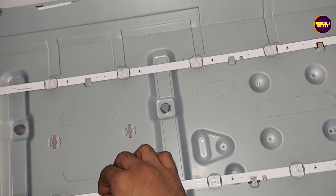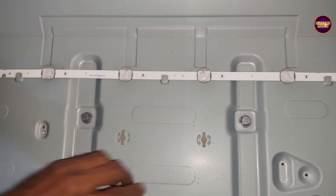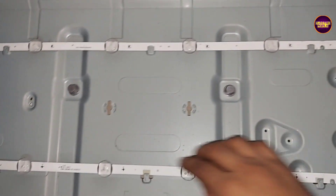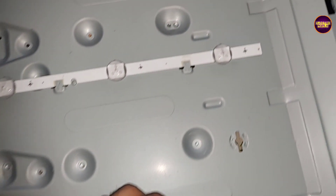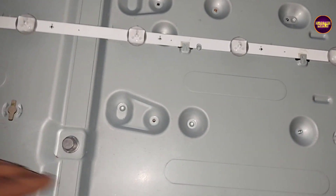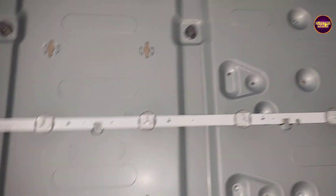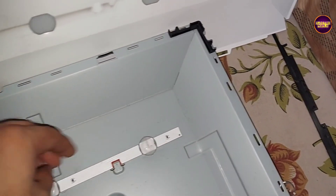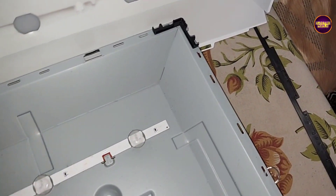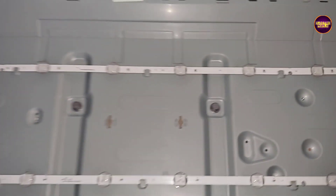Finally, here we have connected all backlights properly. Now we can put the panel, reflector, and diffuser sheets back into this TV frame.